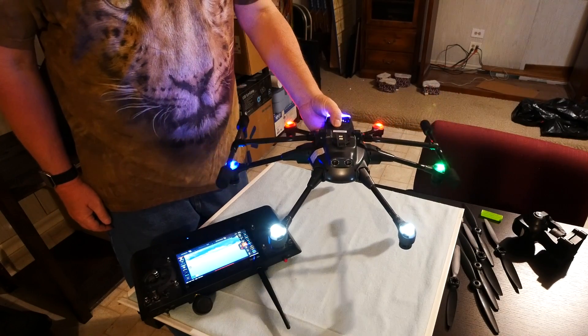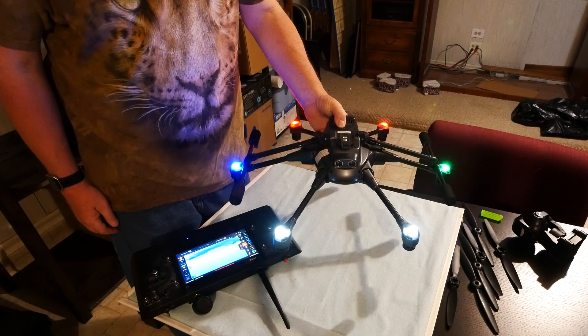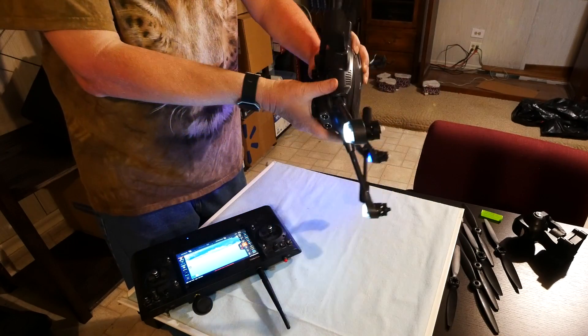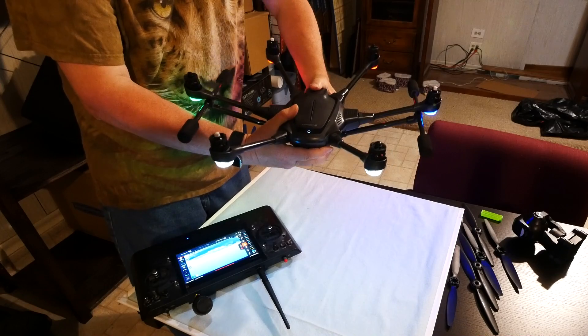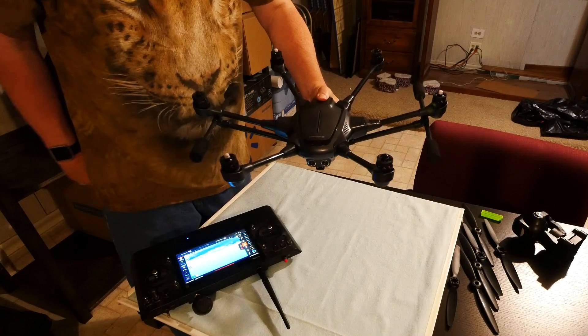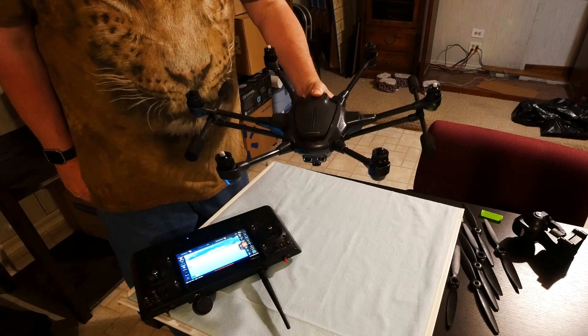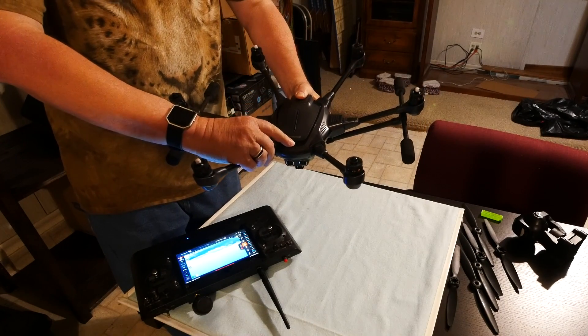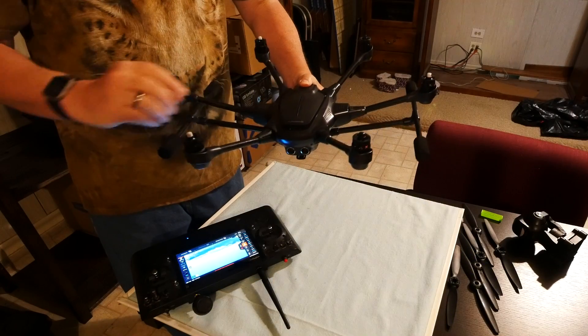If the landing gear doesn't retract, turn the switch down and up a few times. When you're done, leave the gear switch in the down position. Now turn your drone right side up. Power down the aircraft and let it sit for a few seconds, then power it back up. Your landing gear should reset and return to the down position.